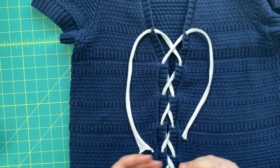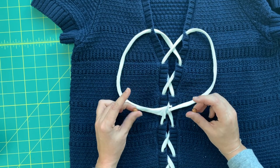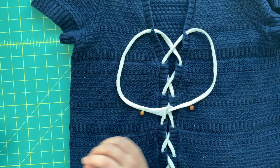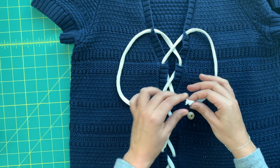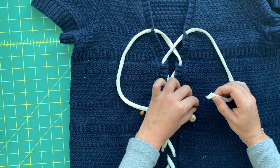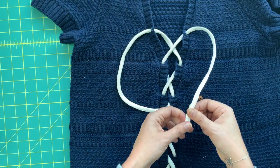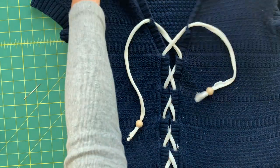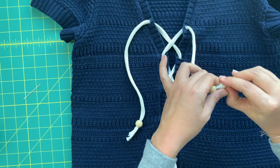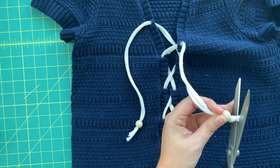Now she's all laced up and I want to add one more finishing detail to make this look more intentional. I have these wooden beads — I ended up using slightly bigger ones with a larger hole. I'm going to feed the Farm Yarn through the bead hole to add beads to the ends, just to give it a more finished, polished look. To secure them, just tie a knot, push the bead all the way down, and now you've got a cute finished look for your sweater tie.